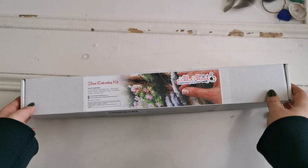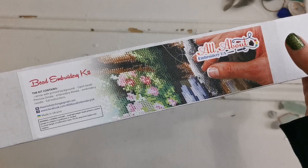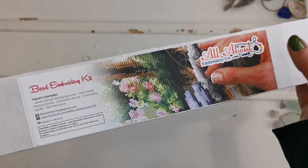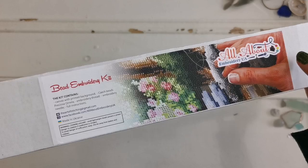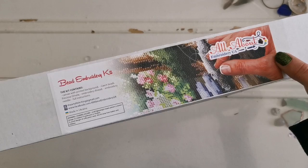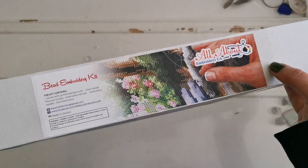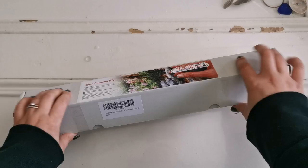Hello everyone and welcome back to my channel. My name is Rachel Ray and today I have something fun to show you. This is a beaded embroidery kit from All About Embroidery UA on Amazon.com — I'll have the links down below. This is a Ukrainian store and I decided I wanted to support my favorite makers, so I went ahead and purchased from them. I hope you enjoy it!